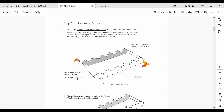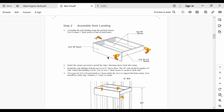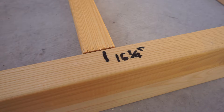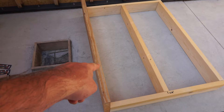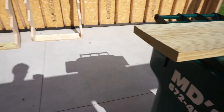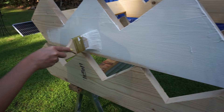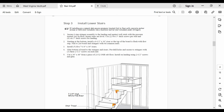Step two of the stair kit instructions goes over how to assemble the stair landing, which goes about midway up towards the loft. These pieces fit together really nicely because high quality lumber is used. Make sure to use the 2x12x48 inch non-pressure treated board here, because there are similar looking boards in the kit which are easy to mix up.